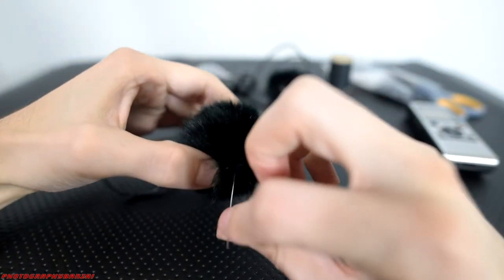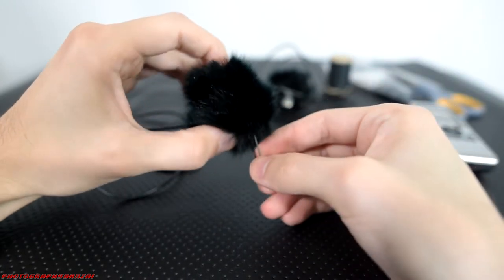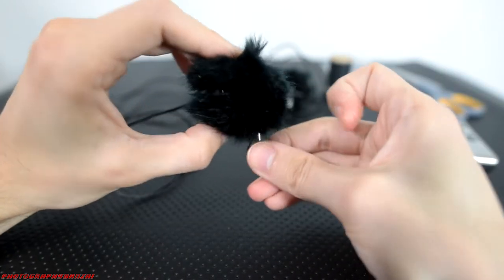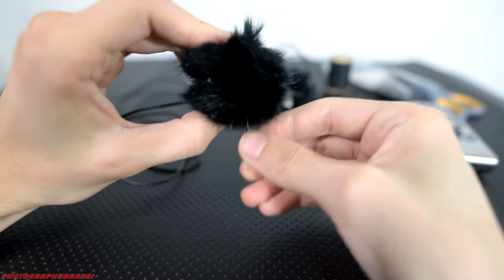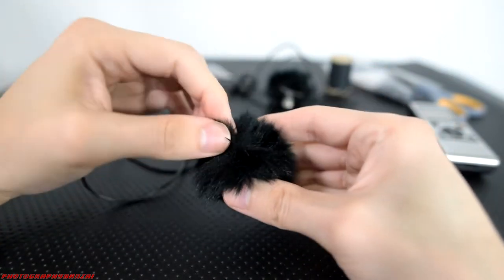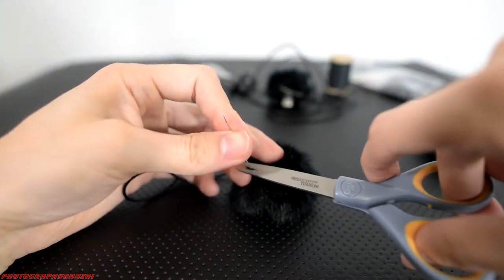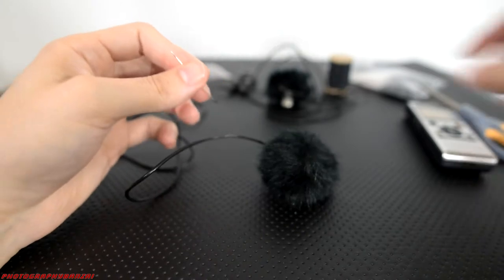It'll look bad and also pull down the windscreen part, which is what deadens the sound you don't want. So you definitely don't want to pull down part of the windscreen. I'm almost done here with this one. Pretty simple process — I think the friction will keep the thread holding everything together. I didn't knot anything at the end, I just cut the needle off. So that's pretty much it for this modification.